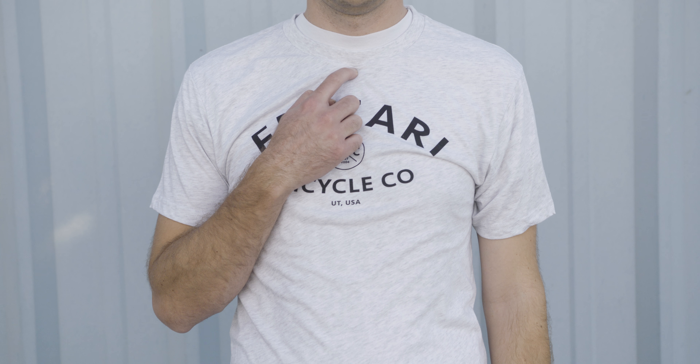For your inseam measurement, grab a book, pull it flush up between your legs, and measure from the top of the book all the way down to the ground.